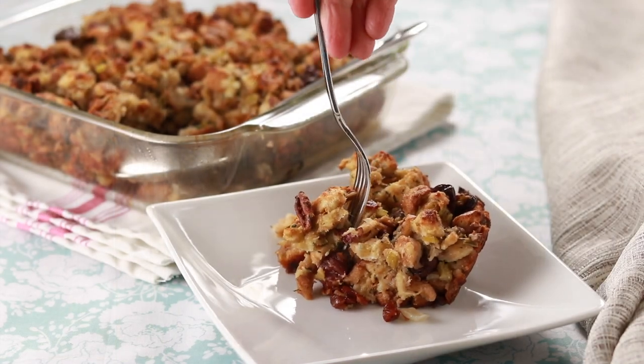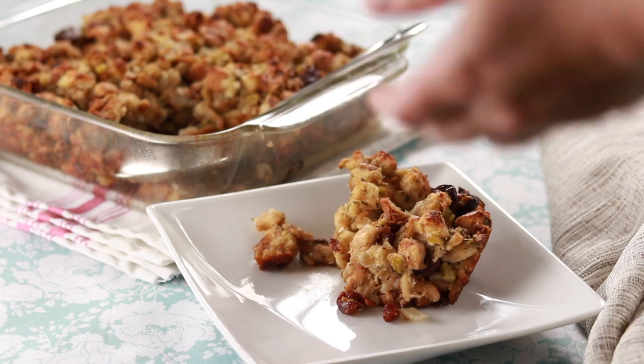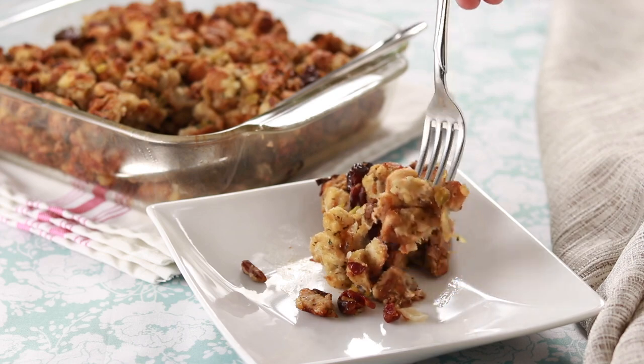I love stuffing baked as a side dish with all its crunchy bits hiding the deliciously moist inside. Just imagine how good this would be with gravy — I'll have to wait for Thanksgiving to do that. This concludes our Make Ahead Thanksgiving series. I hope you found it helpful and I wish you and your family a happy, healthy, and delicious Thanksgiving.